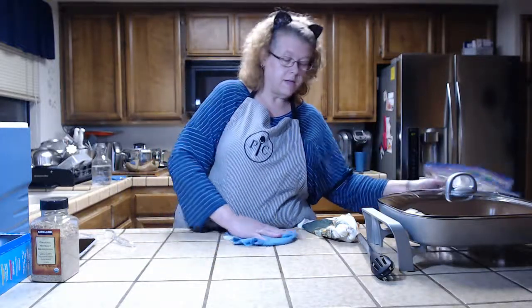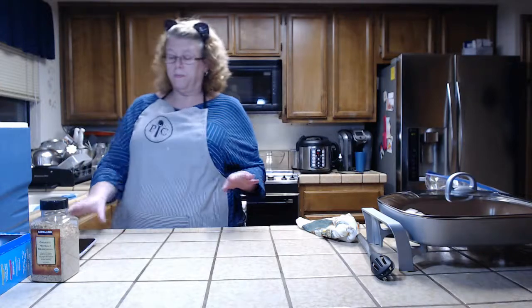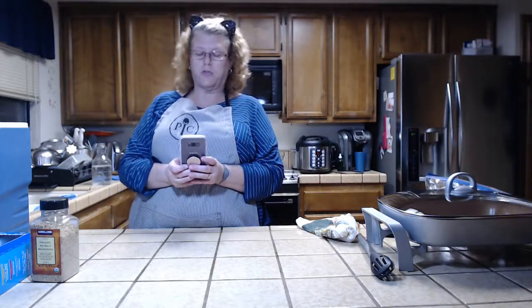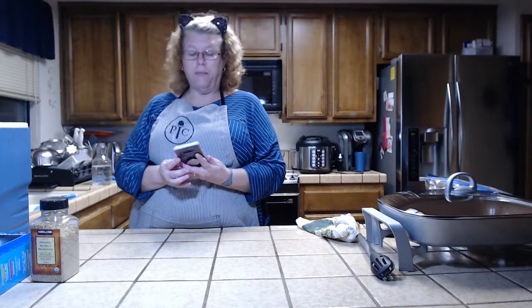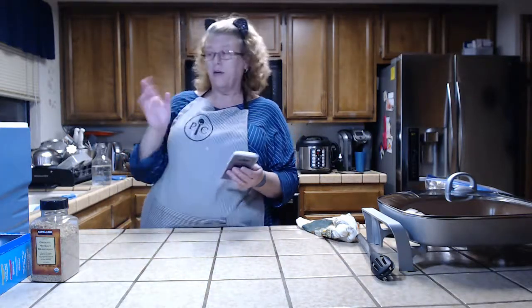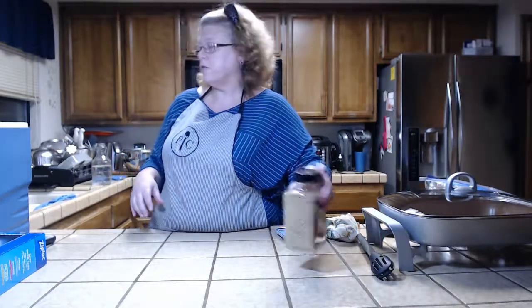Since the timer on my sous vide went off, let me move over here. I have the ANOVA — the Wi-Fi and Bluetooth model, so it connects both. There's a little app with a timer, temperature display, and you set the time and control it from your phone. You can also control it manually, but I'm always all over the house.